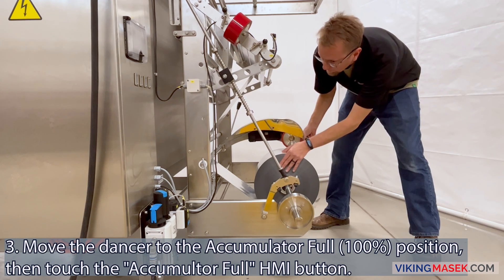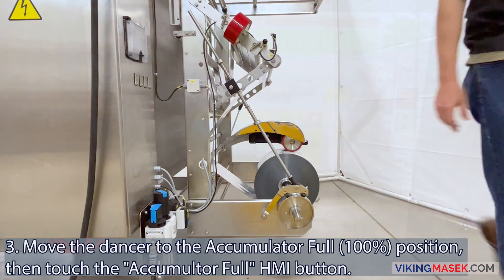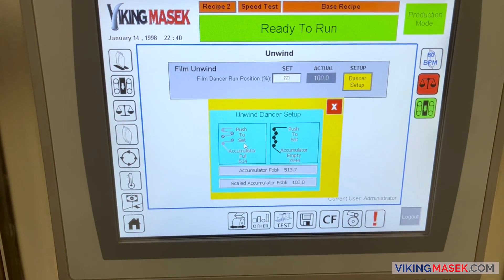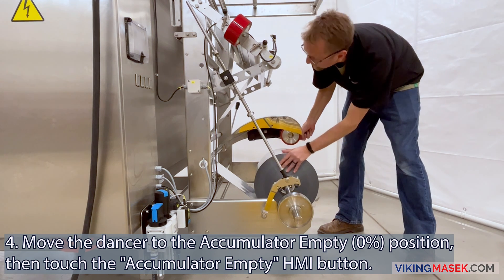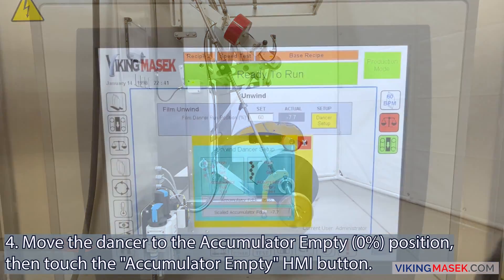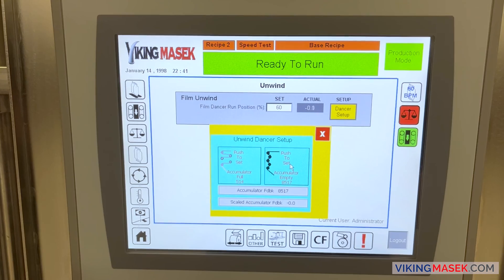Step 3: physically move the dancer to the position where you want the dancer position sensor to read that the accumulator is full. Touch the accumulator full button on the HMI to create the set point that tells the machine when the accumulator is full. Step 4: physically move the dancer to the position where you want the dancer position sensor to read that the accumulator is empty. Touch the accumulator empty button on the HMI to create the set point that tells the machine when the accumulator is empty.